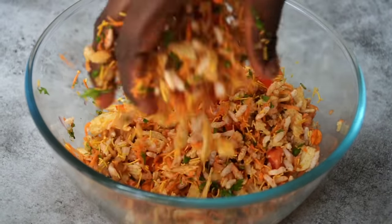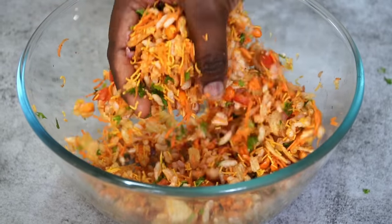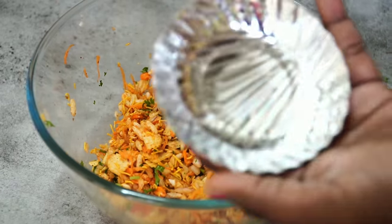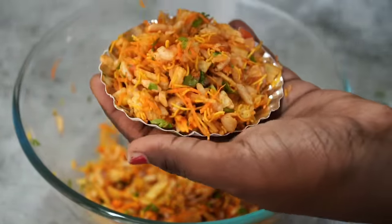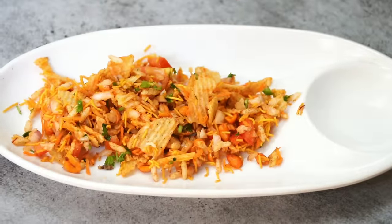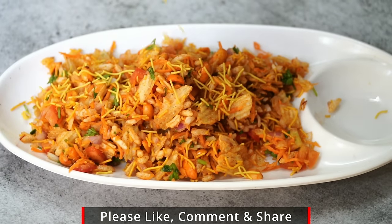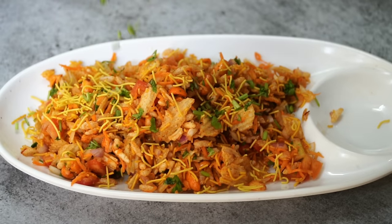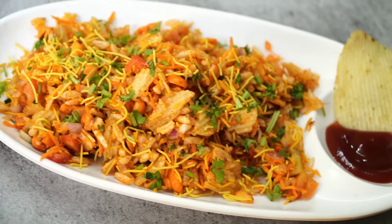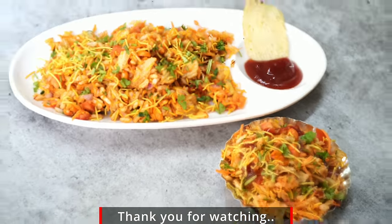You can mix the chutney with green chutney and sweet chutney. This is the chaat ready. You can add tomato sauce and ketchup. Please like and share and subscribe to our channel. Take care, bye!